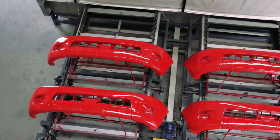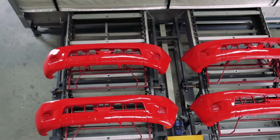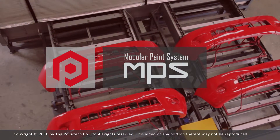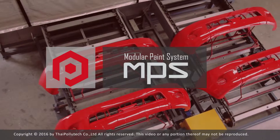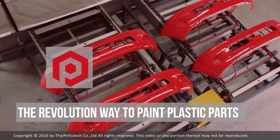At the end of the process, the part is taken out manually by the operators for the next process. MPS is Modular Paint System, the revolutionary way to paint plastic parts.